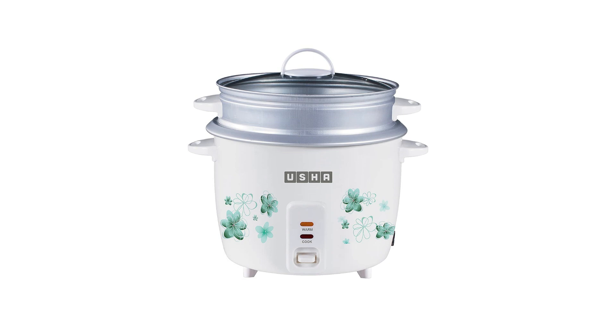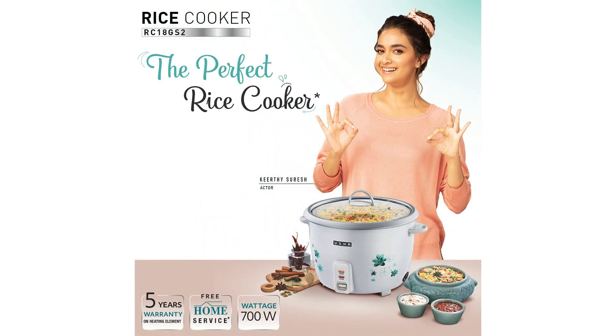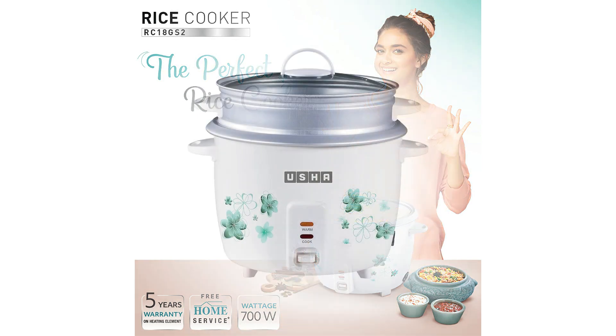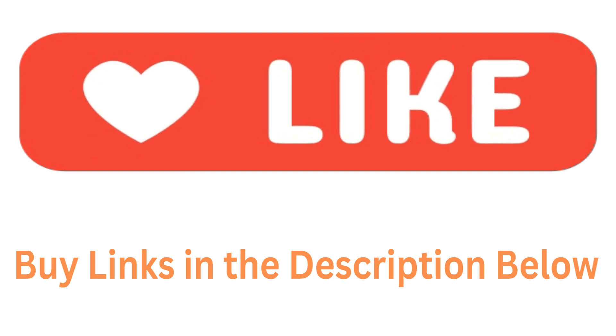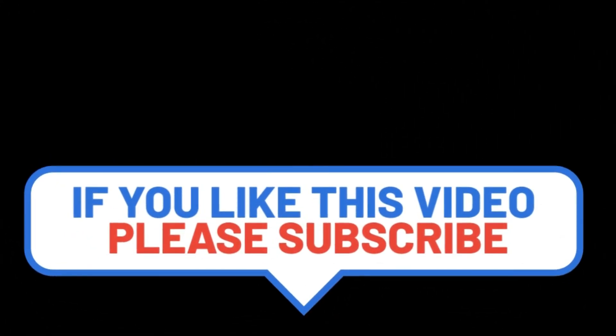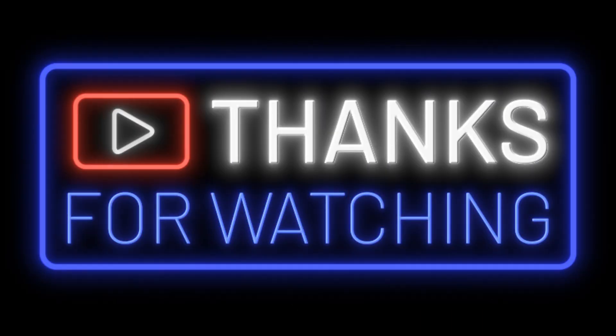इसके पावरफुल हीटिंग एलिमेंट, कॉम्प्रिहेंसिव एक्सेसरीज, और 5 साल की वारंटी के साथ, हम आपको यह उशा राइस कुकर पूरे भरोसे के साथ खरीदने की सलाह देते हैं। हम इस प्रोडक्ट को अपने प्यारों को एक खास उपहार के रूप में भी प्रस्तावित करते हैं। धन्यवाद कि आपने इस वीडियो को देखा। बाय लिंक डिस्क्रिप्शन में दिया गया है।